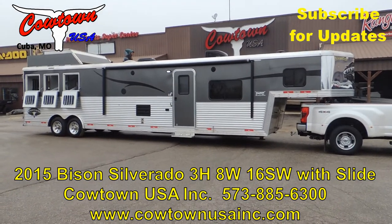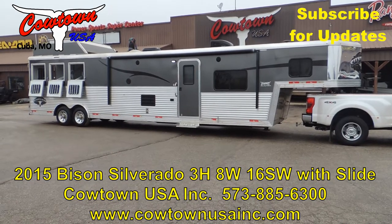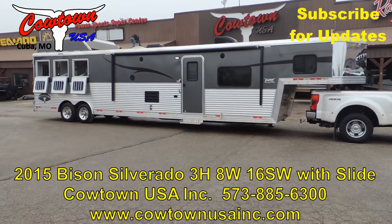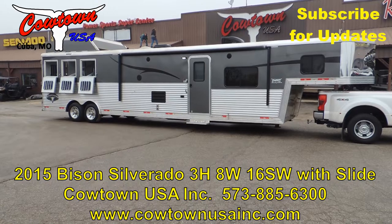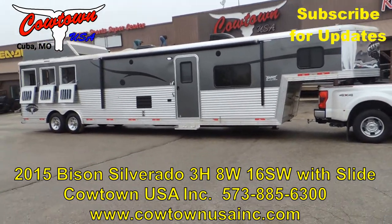Hi guys, Rick Dam with Cowtown USA here in Cuba, Missouri, with a 2015 all-aluminum Silverado, 8 wide, 7'6" tall, 16-foot short wall with a slide.